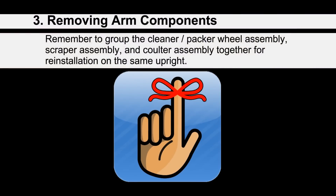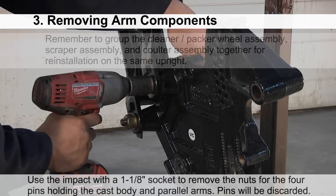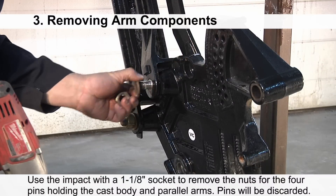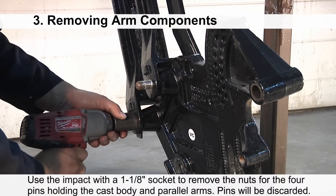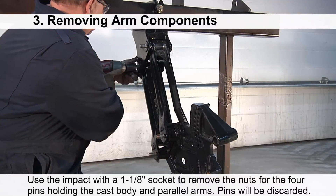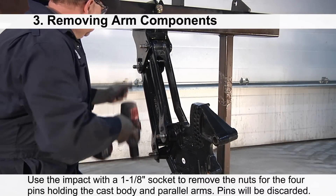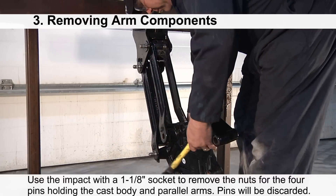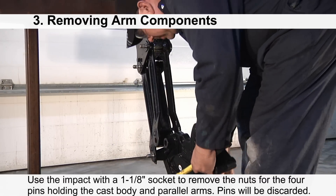Please remember to group the cleaner packer wheel assembly, scraper assembly, and coulter assembly together for reinstallation on the same upright. Use the impact with a one and one-eighth socket to remove the nuts from the four pins holding the cast body and parallel arms. These old pins will be replaced by the new greaseable pins.